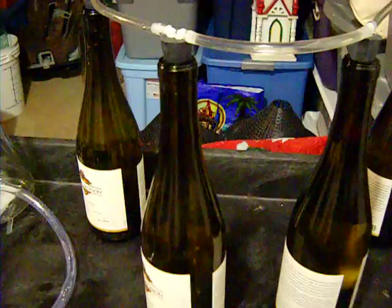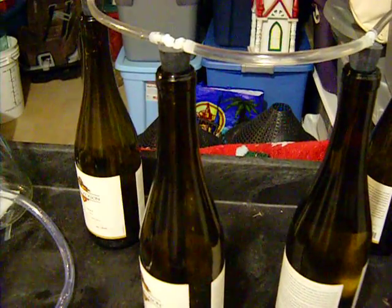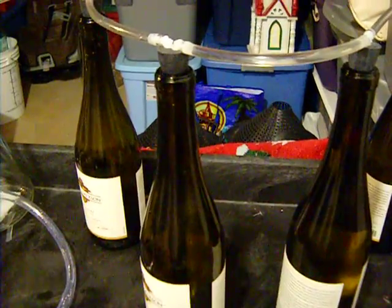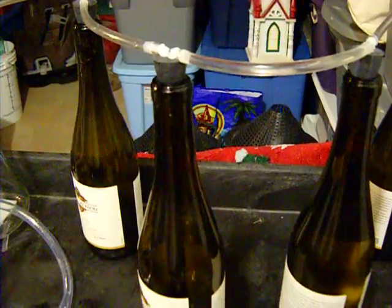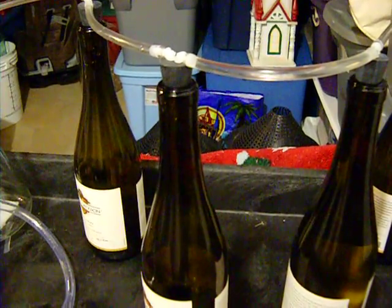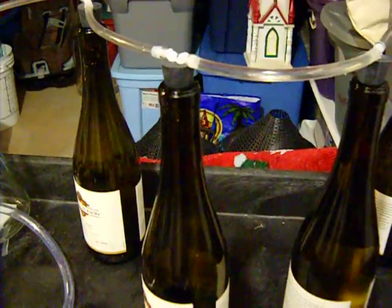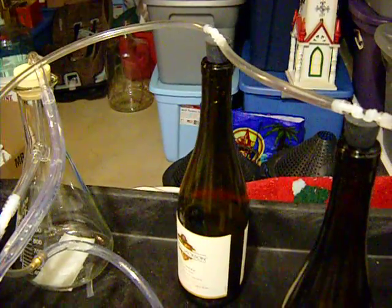I know it's going to fill them all the way to the top, but I figure when I'm done bottling all the bottles I could use a straw and simply quickly take out the needed amount and make room for the cork and air space. Well, we're giving it a shot here and we'll see how it works out.